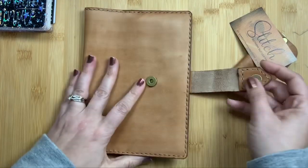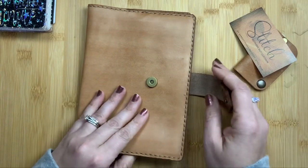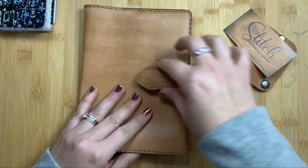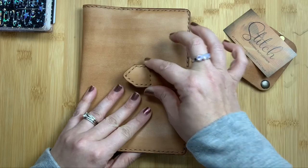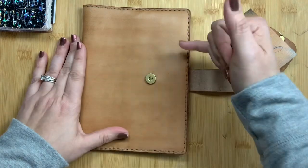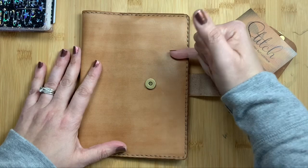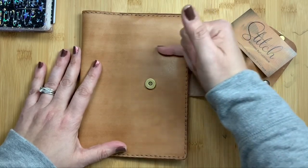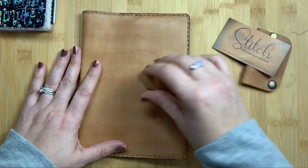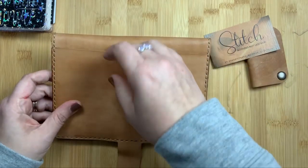You can get a snap closure, no closure, an elastic closure, or a tab closure which is similar but longer and slips through a little piece of leather, kind of like putting on a belt. She has a front pocket option that comes up quite high in my opinion based on photos and videos. You can't get the front pocket if you're using the snap closure.